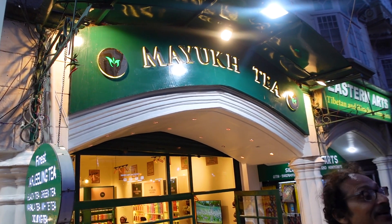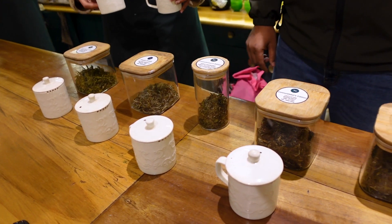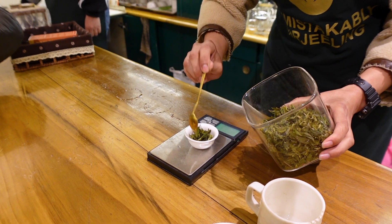It's interesting — I'm not a tea drinker but I did get involved. In Darjeeling we have four varieties of tea. One is called black, and black is fully fermented. For every black tea and white tea you need 2.5 grams and need to brew it in 90 to 95 degree temperature water for three to five minutes — that's the standard time.